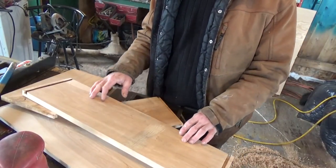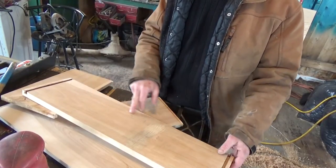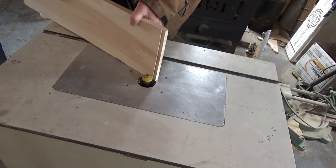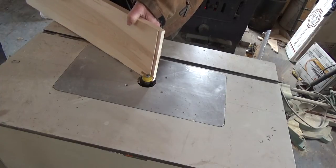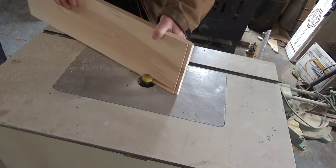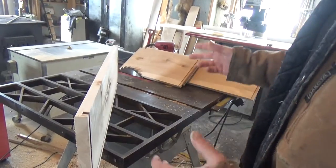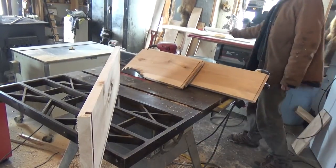The only thing I have left to rout on these now is the dado for the bottom. All the routering is complete — it's time for glue-up and assembly.